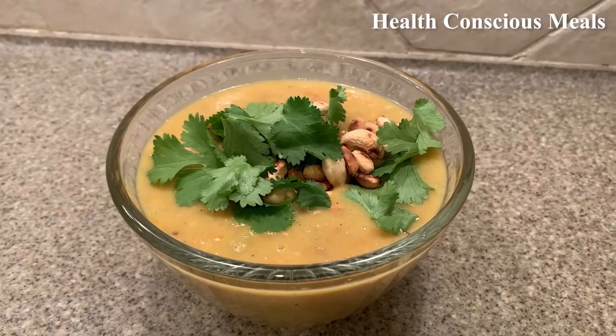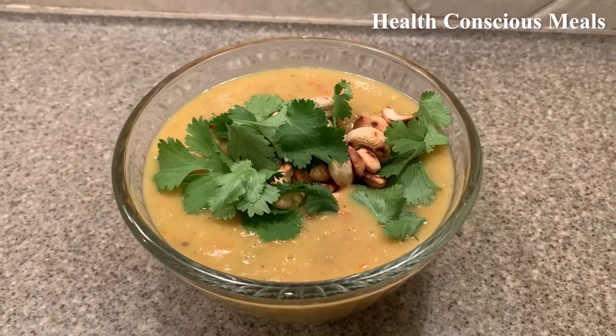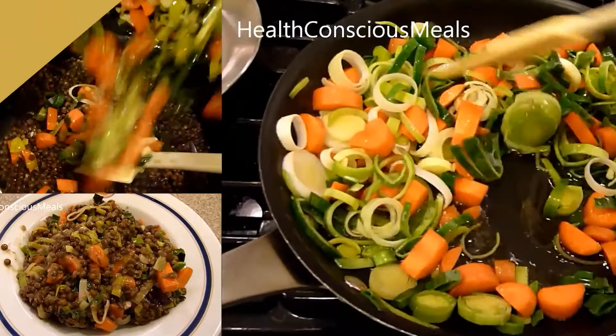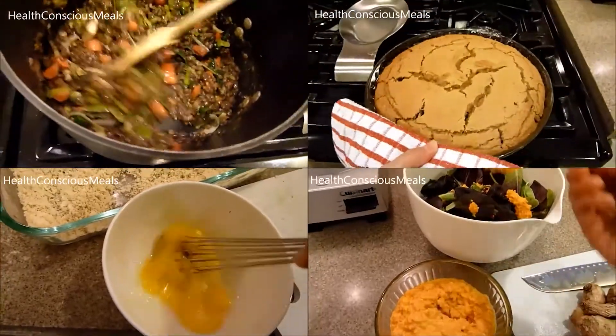Hello, health-conscious meal lovers. Today I'm going to make another recipe from Feasting at Home. I will include a link to it in the description of this video. This is their Instapot Mulligatawny Soup. Welcome to Health Conscious Meals, a channel where we try other people's recipes so you don't have to.